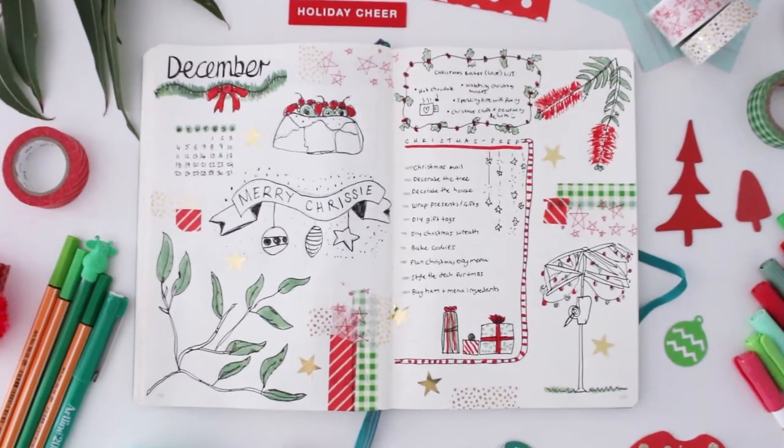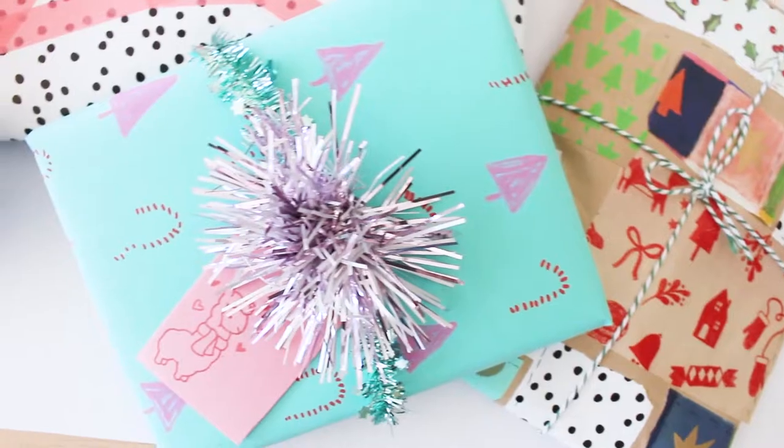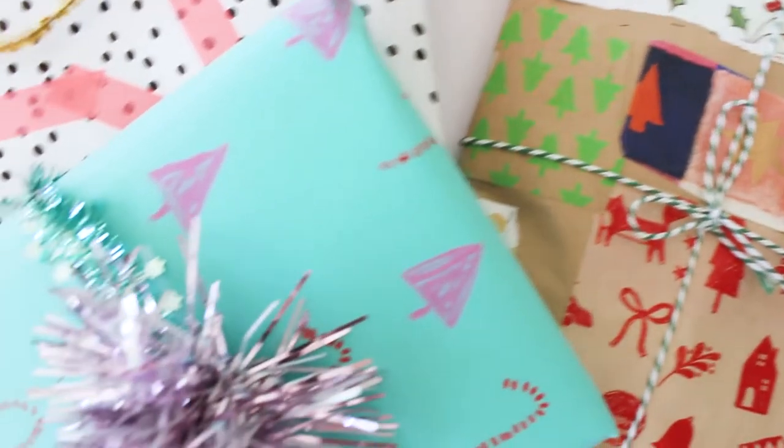Feel free to check out my other videos from last year — there's a bullet journaling video, a Christmas mail video, and a gift wrapping DIY ideas video. I kind of combine those ideas when I'm doing my Christmas mail too. Since I already had a DIY pen pal Christmas mail video up, I wanted to do something a bit different — more like a behind-the-scenes of how I put my mail together.